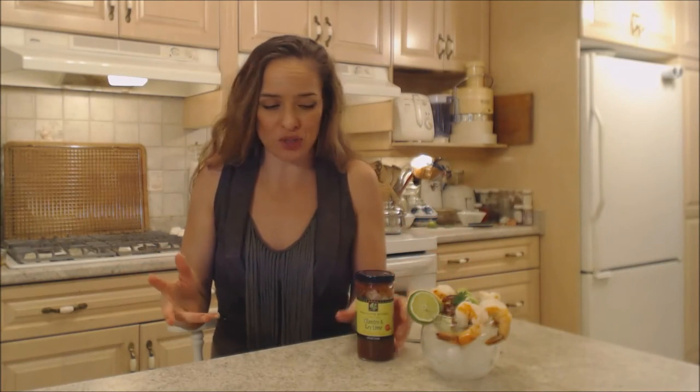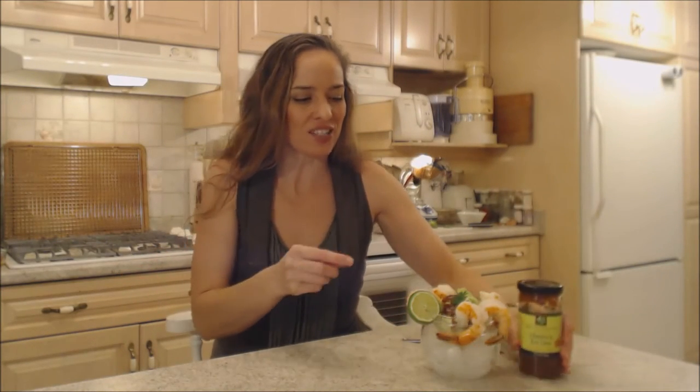So if you're looking to kick up your dip repertoire, that's the way to do it. Now let's try this stuff out.